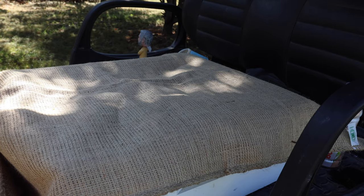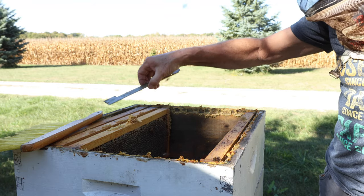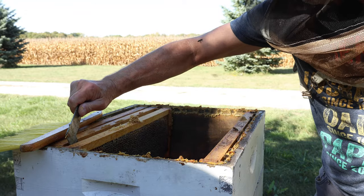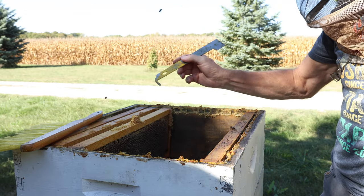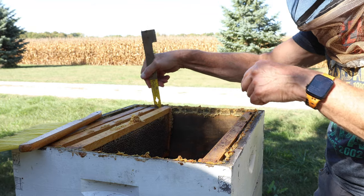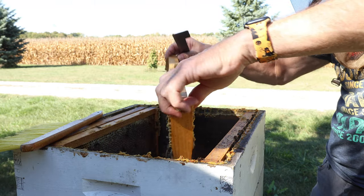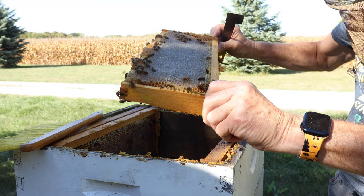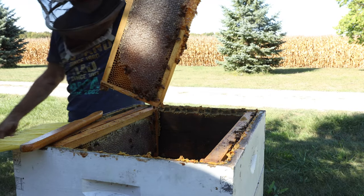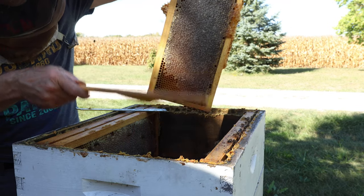Having a good background helps — and by a good background I mean a good background in basic beekeeping. You need to know the basics before you start. Take a beekeeping class and get the basics down. You can learn basic beekeeping as you go, but getting a little bit ahead of the game is going to be so helpful. Get into that first hive next spring and if you've never kept bees, never taken a class, never learned much about bees, it can be very shocking — a real wake-up call.